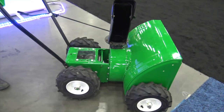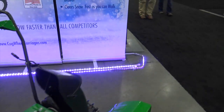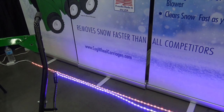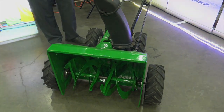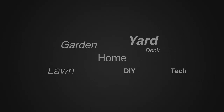This is a prototype, so there are going to be more iterations of this that I'll be putting together. As they come together, you can go to cogwheelcarriages.com — I'll put that link in the description below so you can check it out and follow the self-powered snow removal machine as it comes to market. We're at GIE. For more tips and how-to videos, go to weekendhandyman.com.